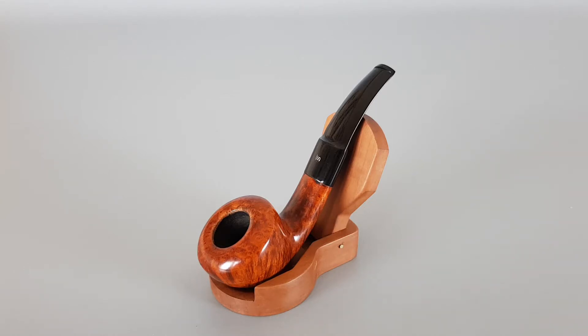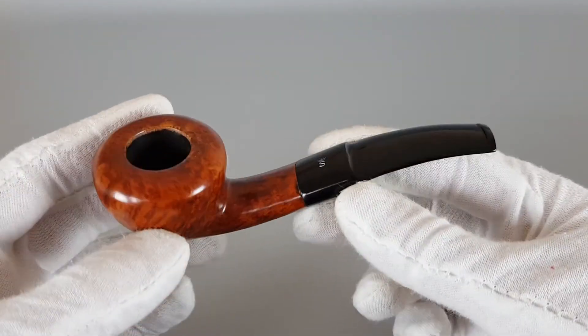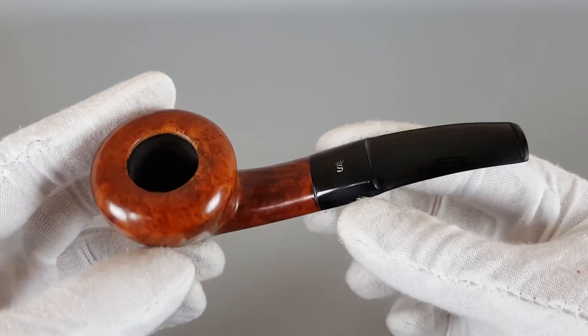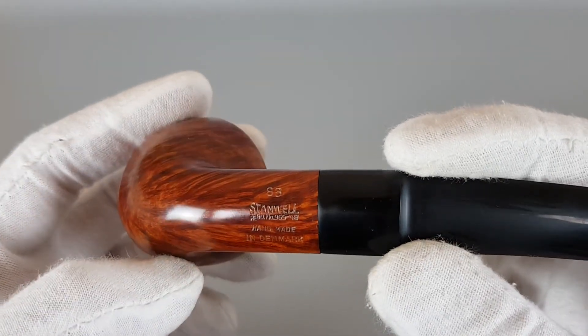Hi everyone, and welcome. In this video we're gonna have a closer look at a vintage Stanville with register number 96948. This is a vintage pipe designed by Iverson, the shape 86, which is a smooth finish bent pot with a shallow subtle stem. We have very nice flame grain on the briar, there's the oval rim, and the color of the logo is original and vintage, which is pretty great. It was really lightly smoked, which is a very rare find, and this is just fabulous condition.